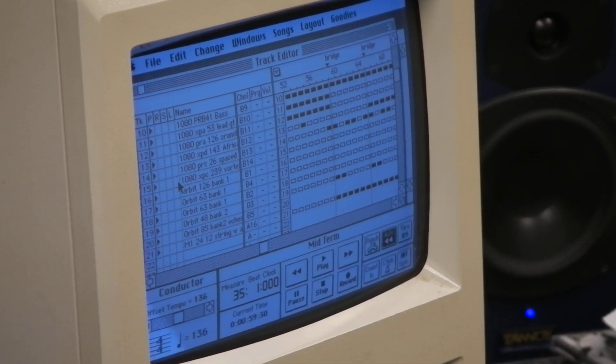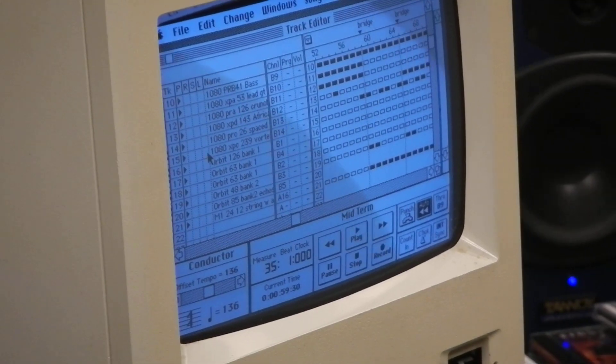That was it. I had this kind of rig, and I had a couple racks of MIDI gear with stuff like this.